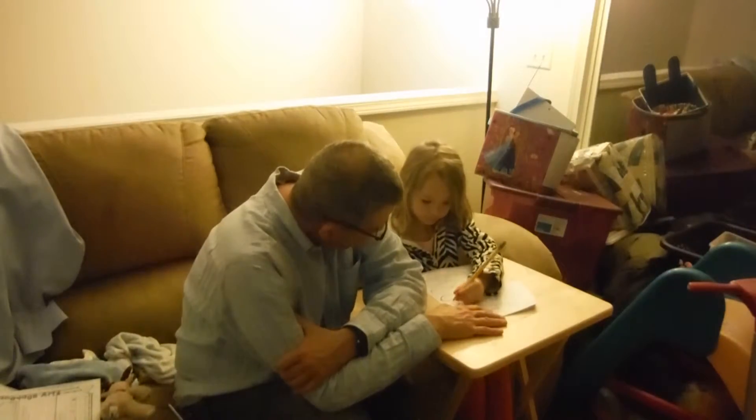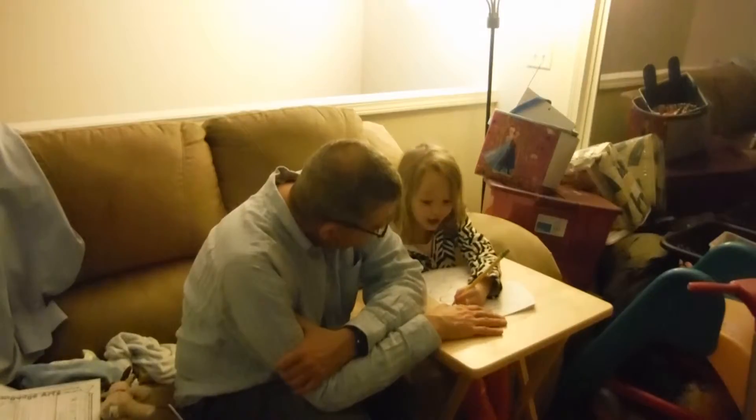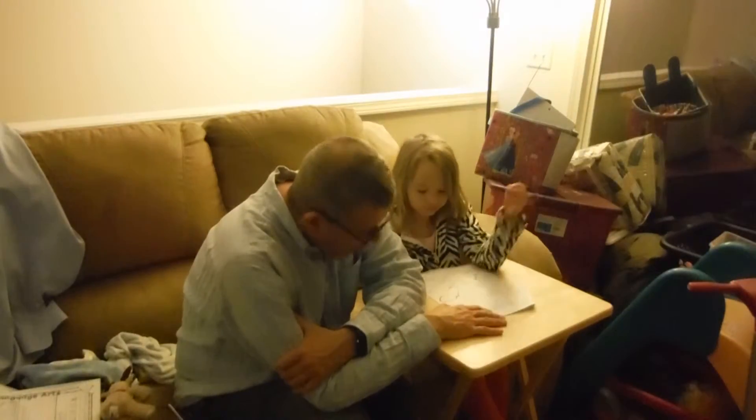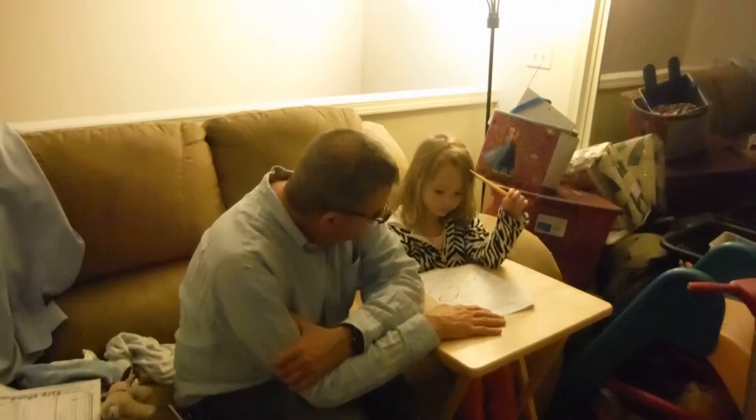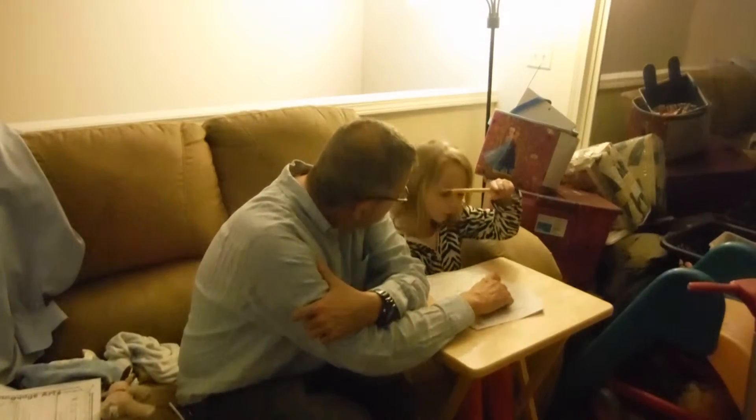If you're wondering, I'm almost in first grade. Ask my teacher. Okay. Ask my teacher — she'll say yes. Well, now you are actually getting really close to first grade. Yeah, like this close. This close.